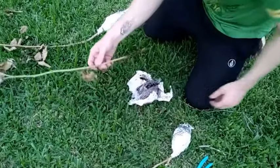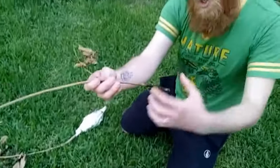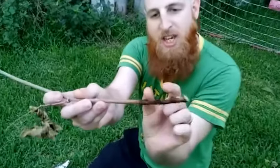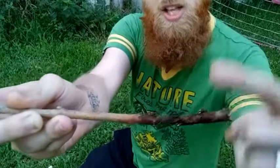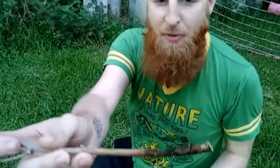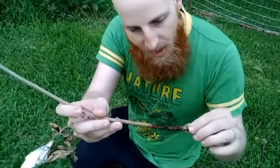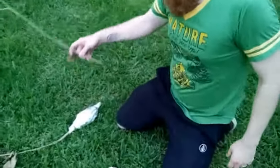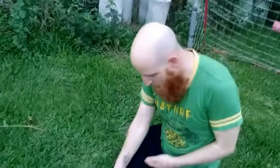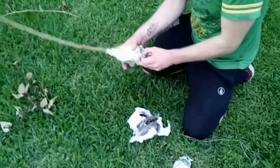No roots. This area here is actually where I made the cut and removed the bark, and that's where the roots were supposed to come out of. Nothing on that one. It does have a little node here — I wonder if that means something — but for now, no roots. That one was not a success. Let's see this next one.